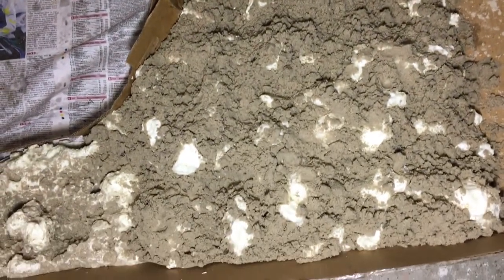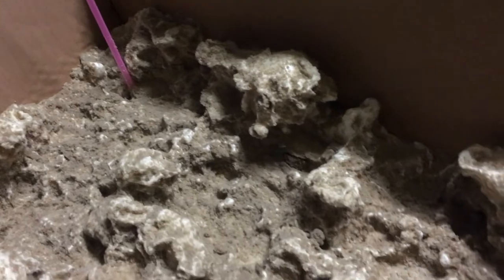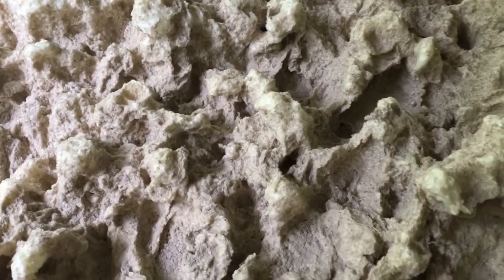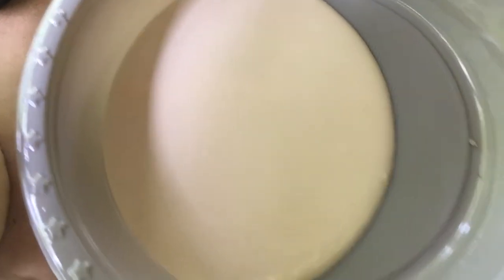I didn't have enough to cover it completely, so you're probably going to need a lot more than that. When you have a close look at it, it's got lots of little crevices and pits and indents. It makes a perfect backdrop for fish tanks because there are lots of places for the fish to hide. But this one is for my outdoor shower.